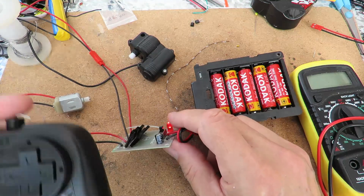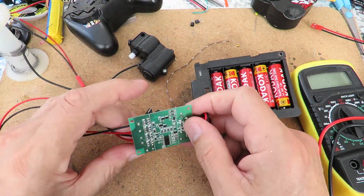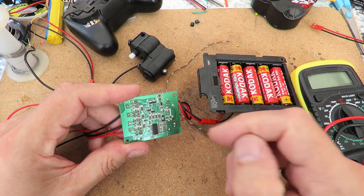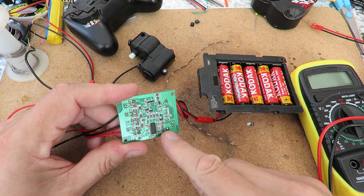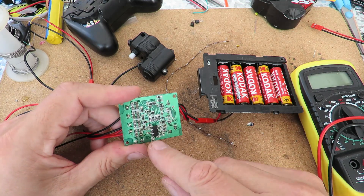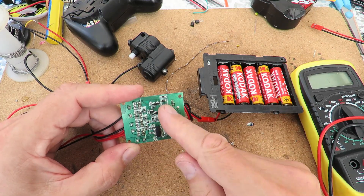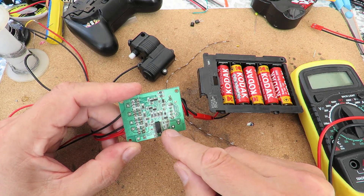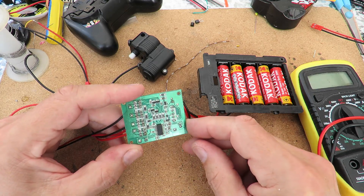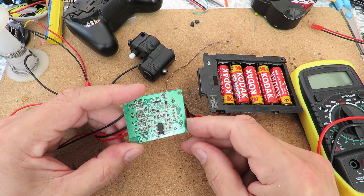I've done one or two videos on this. I did one where I put my USB microscope on it and had a look to see if we could see any dry joints or cracks in the circuit board. I've re-soldered lots of the terminations, including quite a few of the surface mounts, just where they looked like they may not have been a perfect solder joint. But that's made no difference.